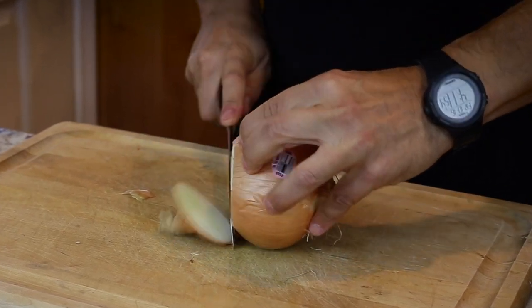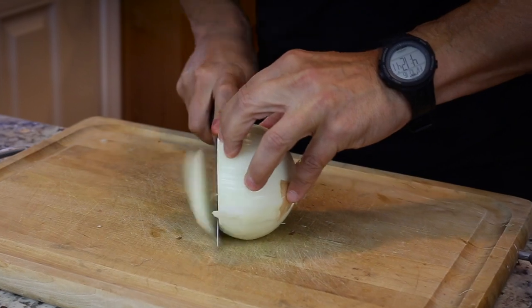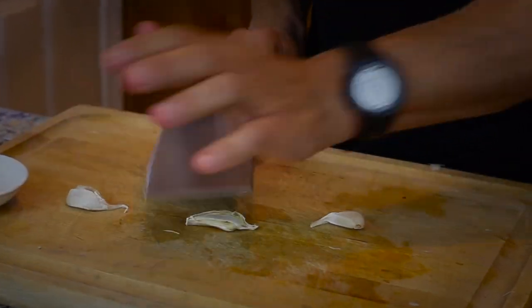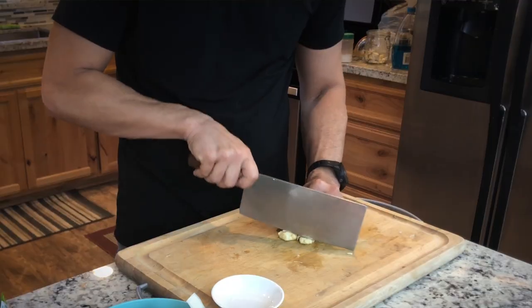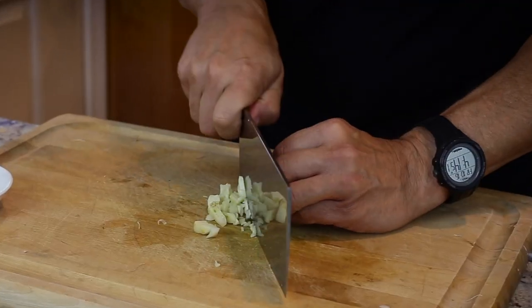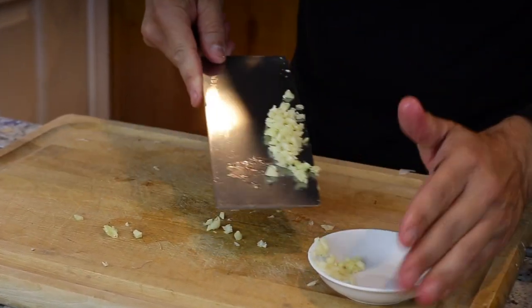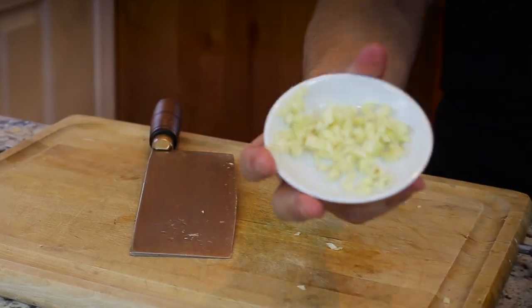Now I'm going to slice up my onions. Traditionally, that's how they're cut — a nice thin slice. I'll also chop up my fresh garlic, and then I'll chop up the fresh parsley.